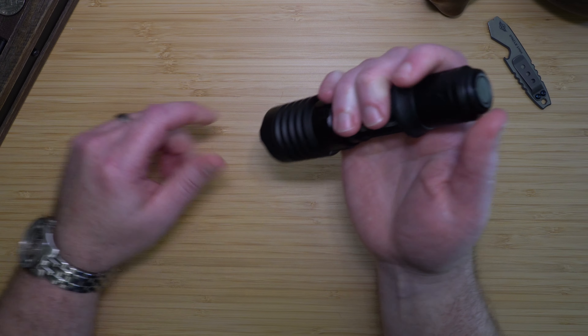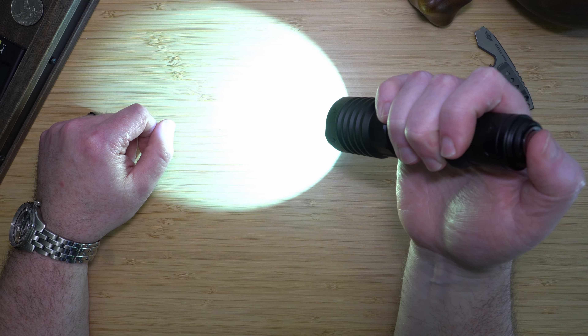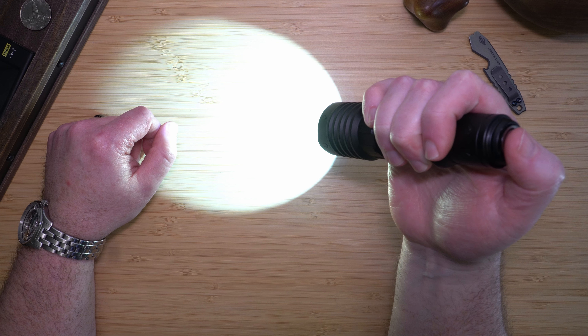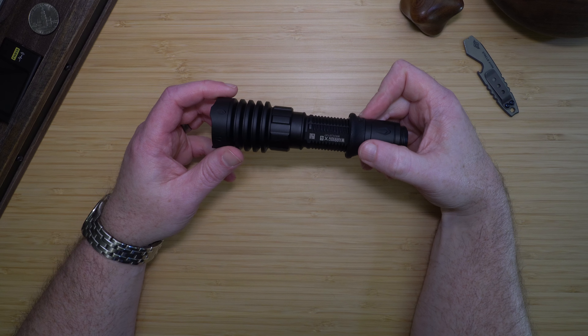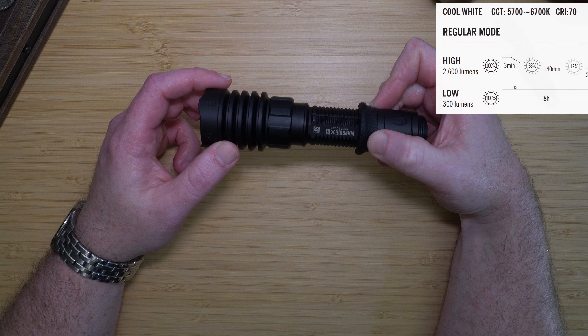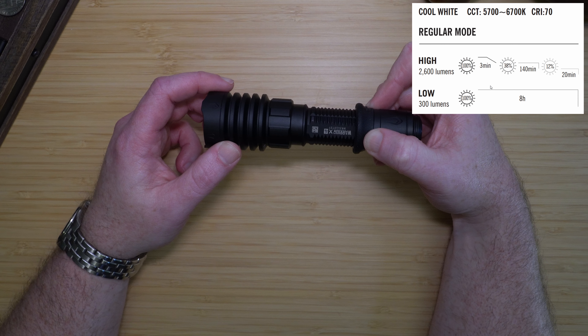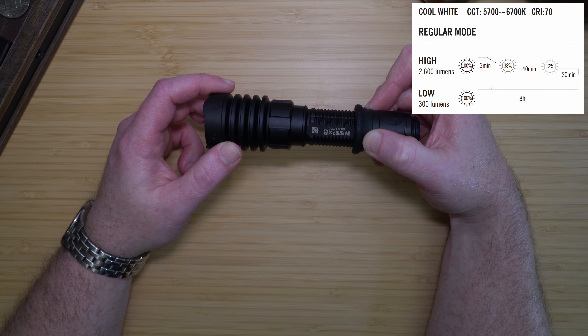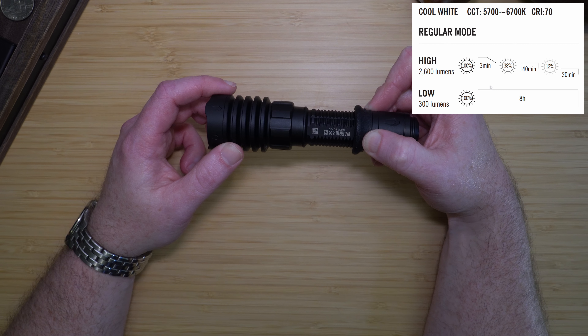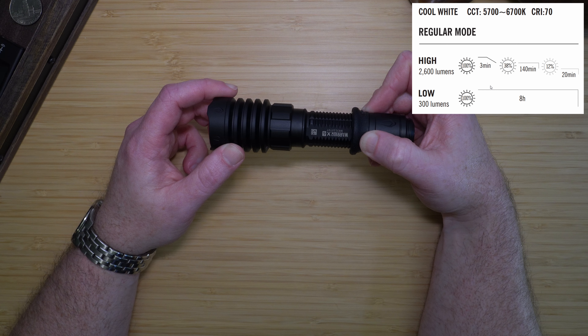The light is easy to operate with its two-way tail switch. Half-pressing will bring on the 300-lumen low mode, and full-pressing will activate high mode. The light can be configured in two modes: regular and tactical. In regular mode, half-pressing gives 300 lumens running for eight hours, and full-pressing activates high mode at 2,600 lumens for three minutes, then 1,000 lumens for 140 minutes, then 300 lumens for an additional 20 minutes.